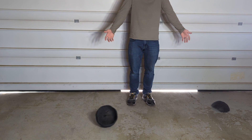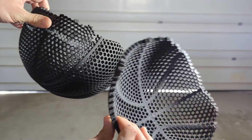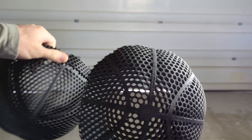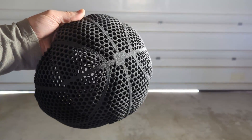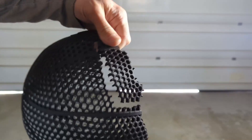So there you go — not very promising results so far with a nylon-based filament. Maybe if I tried the glass-infused or just regular nylon, I'd have different results. But I'd like to focus on some of the more flexible filaments. I have PEBA and some 98A TPU basketballs that'll be printing soon.